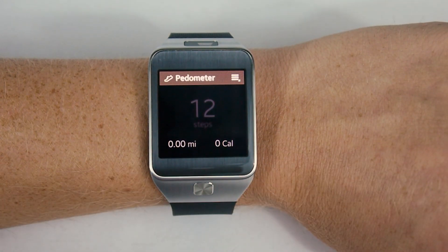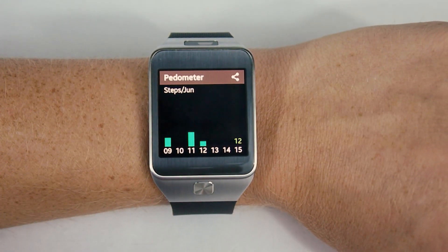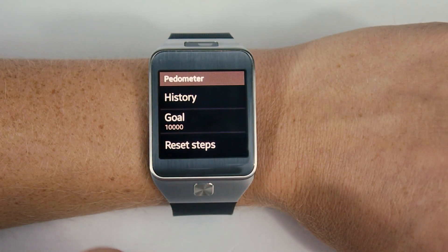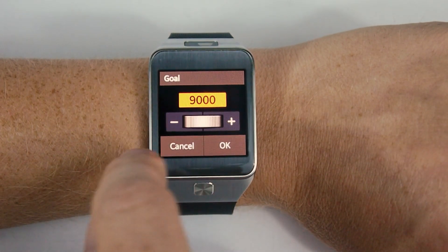The pedometer is pretty straightforward and simple. It shows you mileage, steps, and the calories it believes you've burned. You can easily see your history and also set different types of goals. I have it set to 10,000 steps, but you can see how easy it is to switch to something a little different.